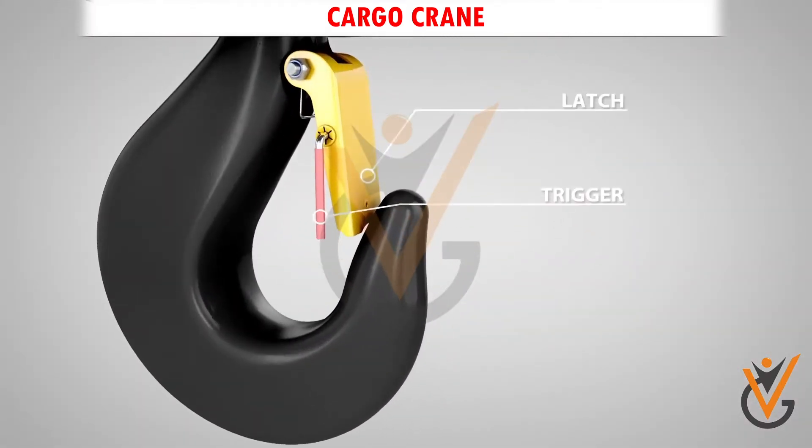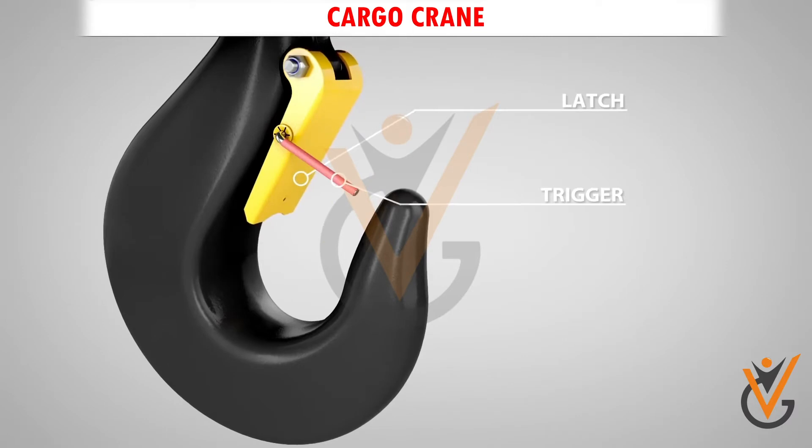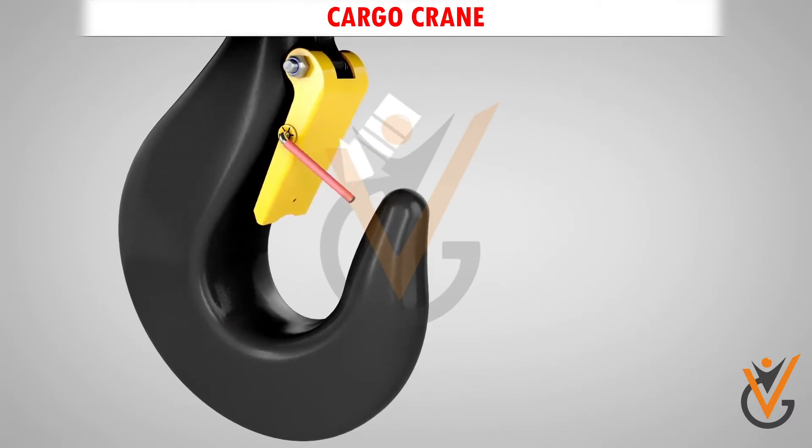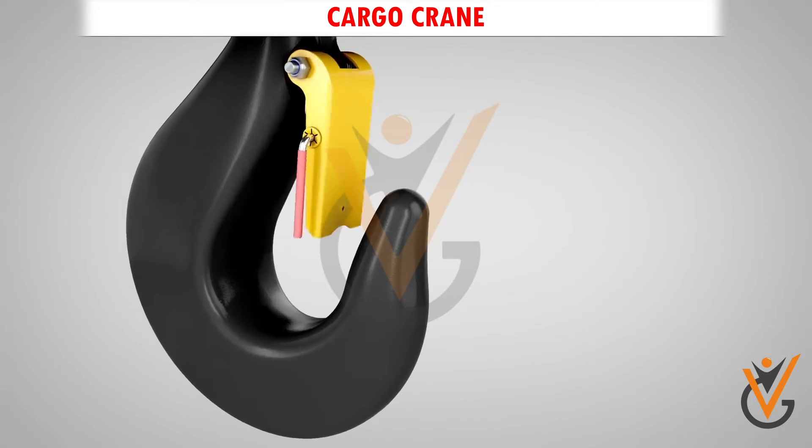Safety Clip. Safety clips are a necessary feature when using a crane. The safety clip is a spring-loaded restraint attached to the throat of a hook in order to prevent rigging from slipping off the hook.